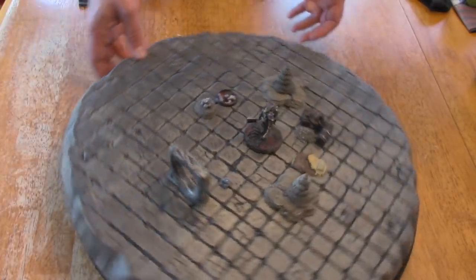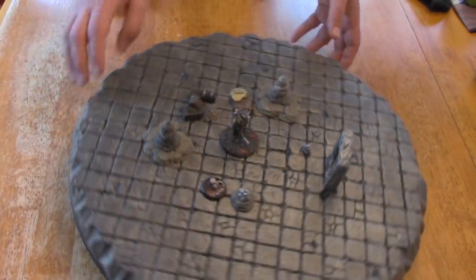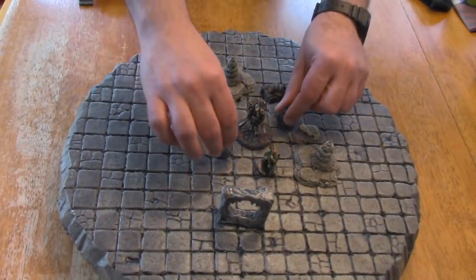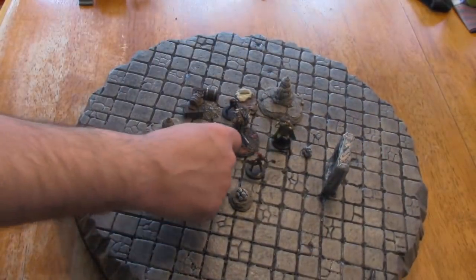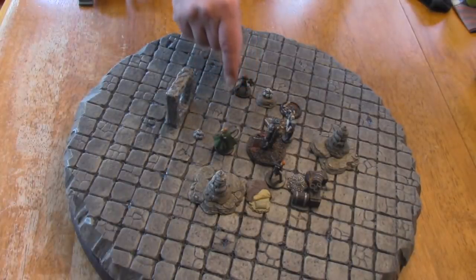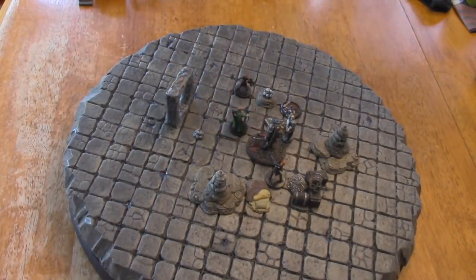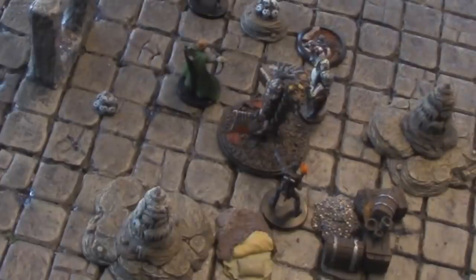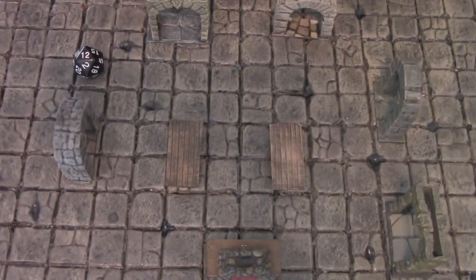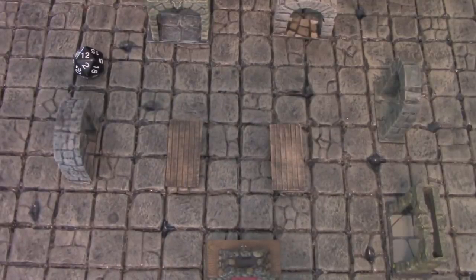A few weeks ago, I unleashed UDT — Ultimate Dungeon Terrain — upon the world. UDT is made from fulmular insulation and mounted on a Lazy Susan. You place the key furniture, monsters, and character miniatures in the center of the terrain, so all the players can spin the terrain toward them and move their own figure into the desired position. I didn't include walls because walls get in the way of the player's line of sight, blocking the action. Also, most of the time, players just surround the monster and beat it to death in the center of the room, making walls less than necessary. Other terrain like archways, doors, bookshelves, and crates can be used to indicate where the walls would be, and the player's imaginations can do the rest.